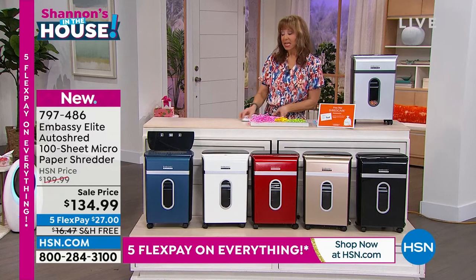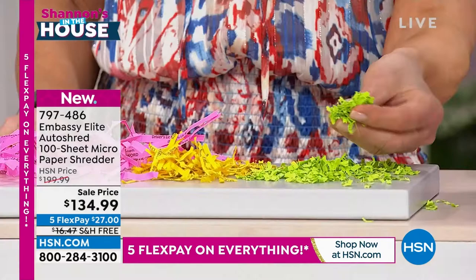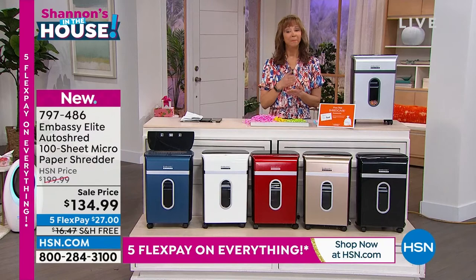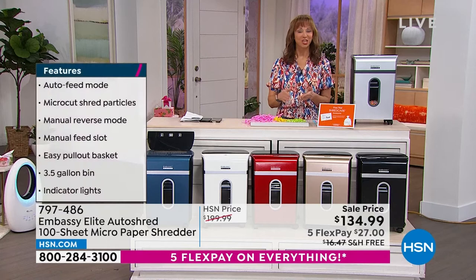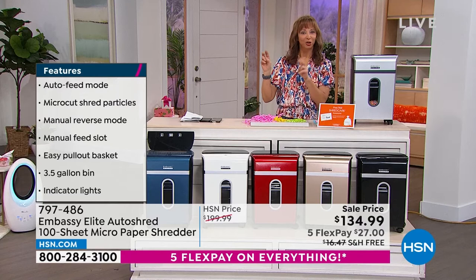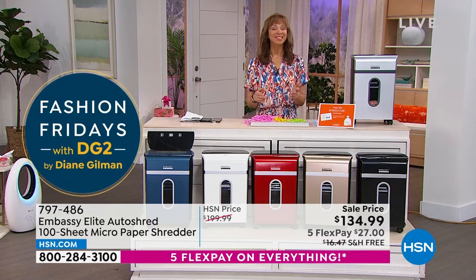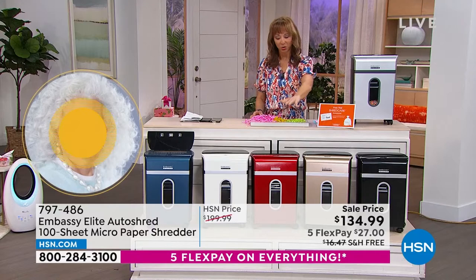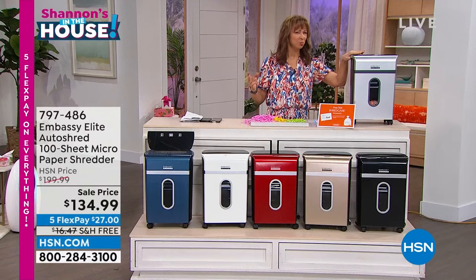This is elite in its class — not old school technology, not middle of the road. It's as good as it gets with micro cut. They're doing fashion colors exclusive to us. It has one of the biggest auto document feeder hoppers I've ever sold, and it comes with 12 lubricant sheets. Whether there's a death in the family, or you've got that pile of good intentions — that bag you've been meaning to shred — now is the time. We have black, champagne gold, red, navy, and gray/silver options.